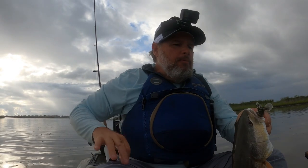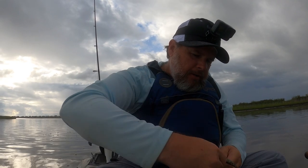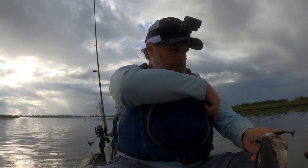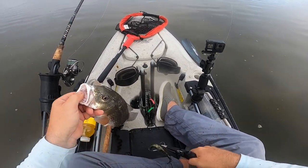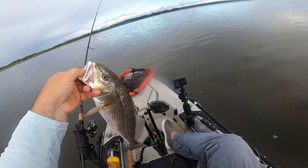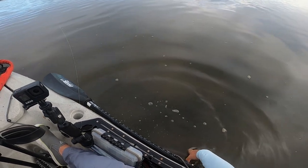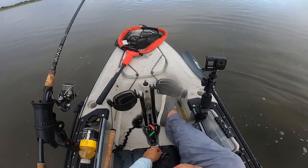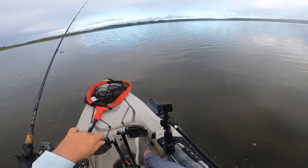I'm going to go ahead and let him go and then continue on. We've got some weather up here but I don't think it's really bad — looked like it was breaking up on the radar, so hopefully that'll continue to happen. That just so happens to be cast number three on the Gold Digger, so I'm going to switch out to the Slam Shady and keep on going.